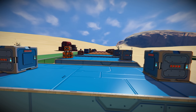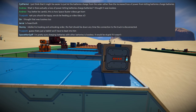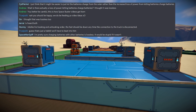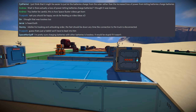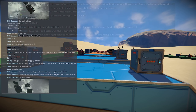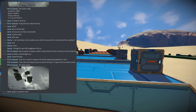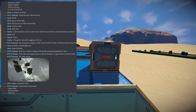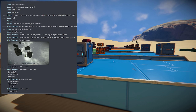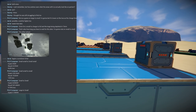So a couple weeks back, someone in my Discord mentioned something about power loss when transferring from one battery to another. At first I thought that's not a thing, right? Space Engineers is one to one in pretty much everything. So how could power loss be a thing, and how could I not know about it if it was? Well, that sparked a little bit of a discussion. And then another user in my Discord named PhD Composer actually went in and tested the transfer from one battery to another.